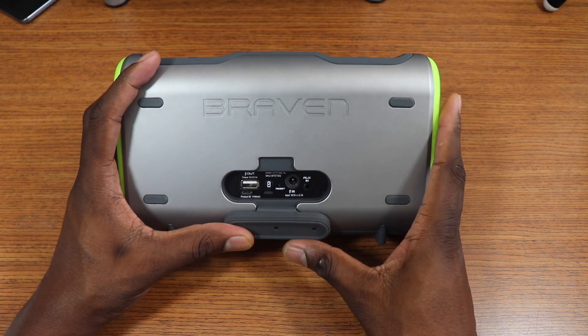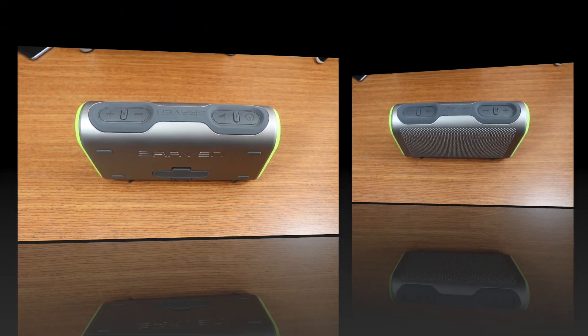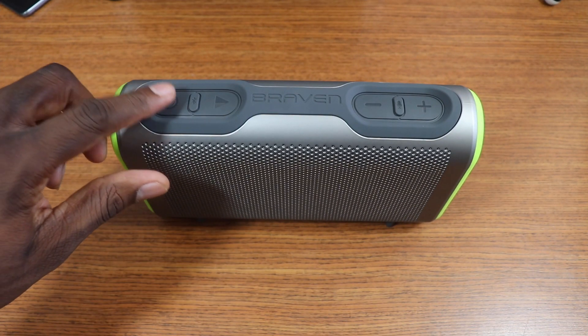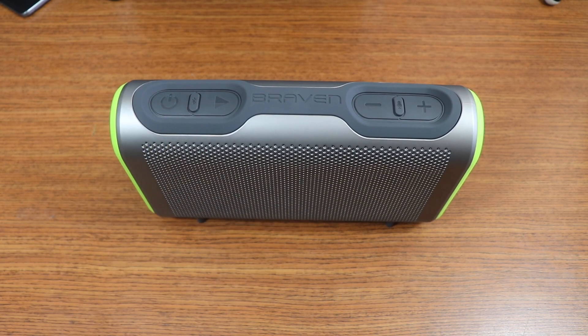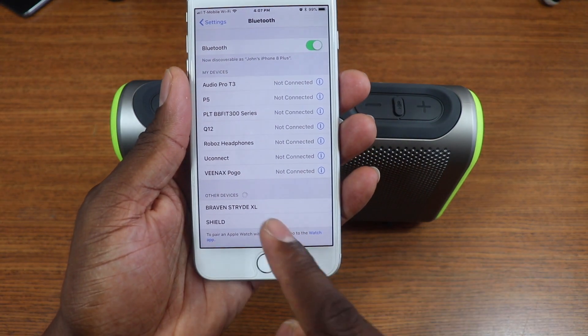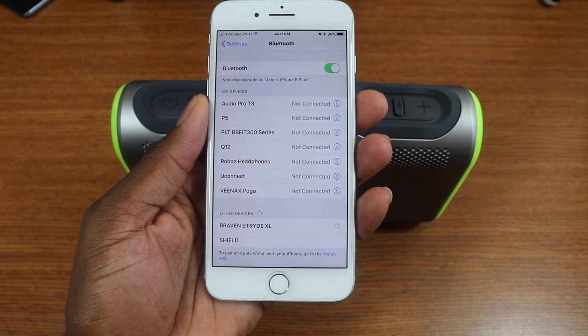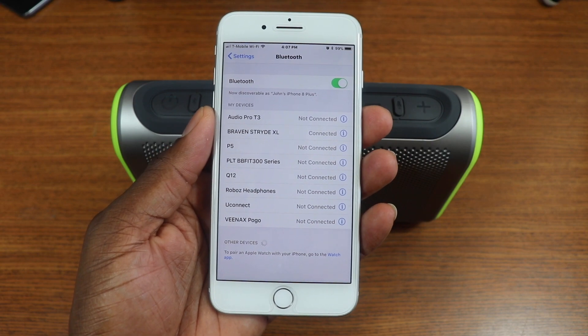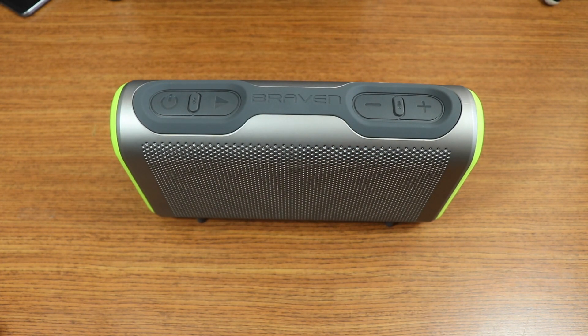This is also where you'll charge the speaker, and there's a battery indicator right there. Let's get it powered up. When you first hold down the power button you'll get voice prompts letting you know it's on and ready to pair. Go to your device and you'll see Braven Stride XL — Bluetooth connected. Now let's see how this sounds.